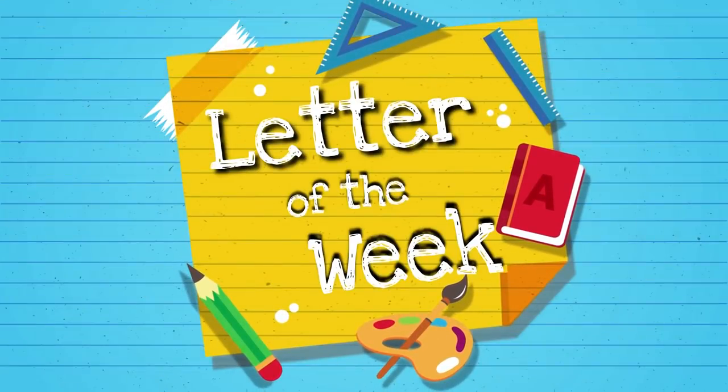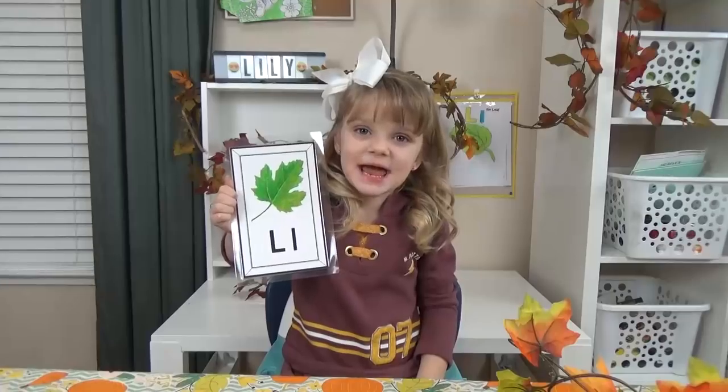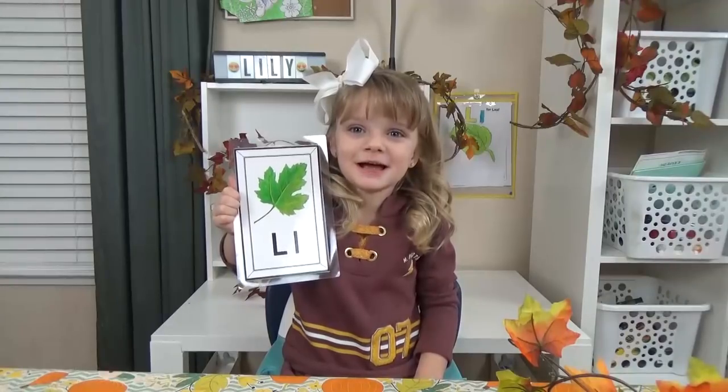Hi guys, and welcome to Letter of the Week lunches. Today we're learning about the letter L.